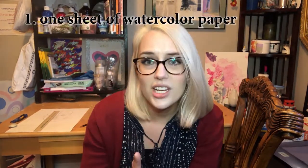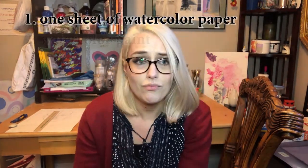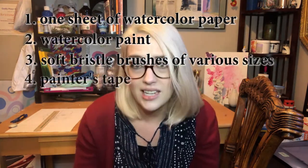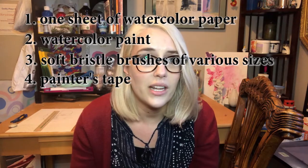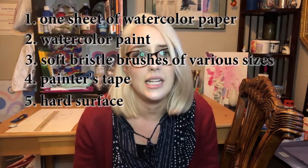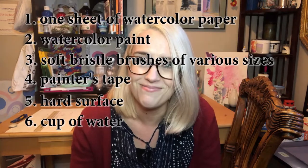You'll need one sheet of watercolor paper, watercolor paint, watercolor paint brushes, artist tape, and some sort of strong wooden board — I'm going to be using one of my old canvases. Any sort of hard surface essentially. And you're going to need a cup of water. All right, see you next week.